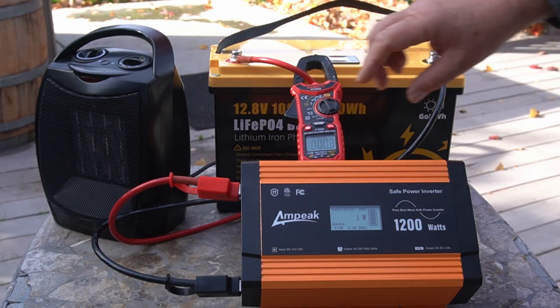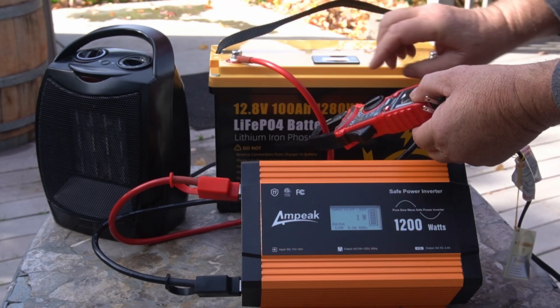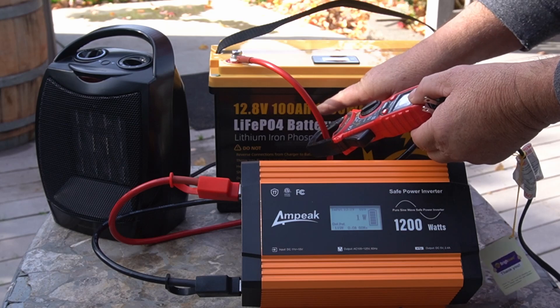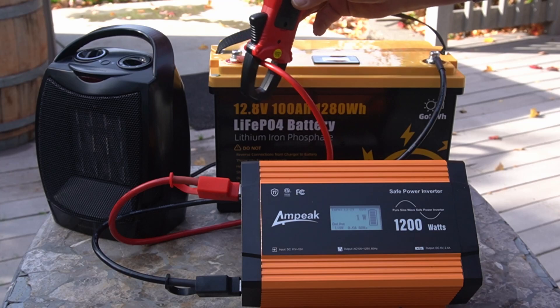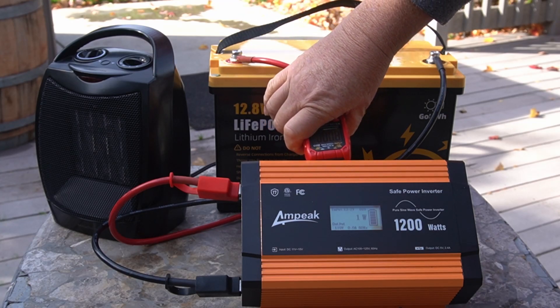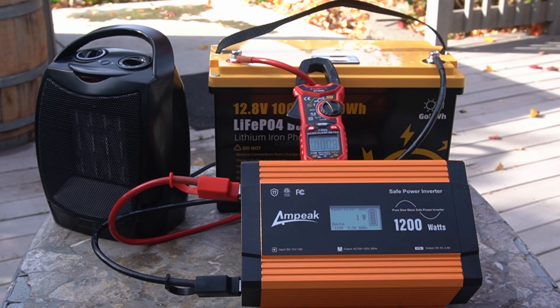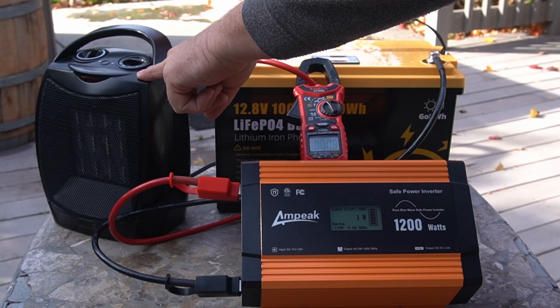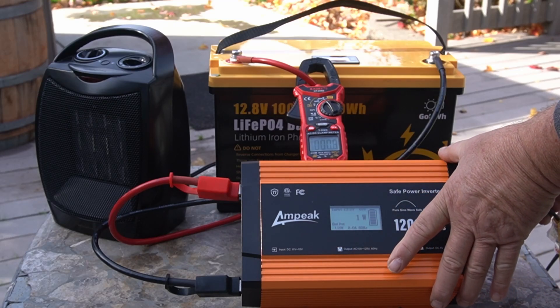The battery is a GoKWH, 12.8-volt, 100-amp-hour, 1,280-watt-hour LiFePO4 battery. We have it hooked to a 1,200-watt Ampeak pure sine wave inverter. This is a 750 or 1,500-watt heater that also has a fan. It will not run the thing all the way. I'm going to go ahead and plug it in.